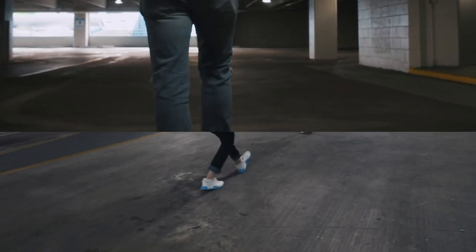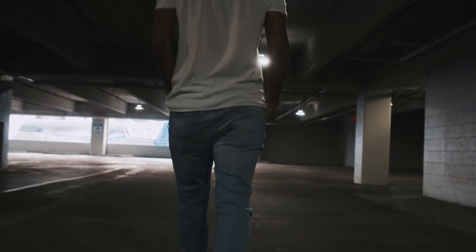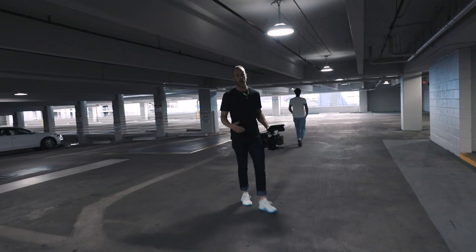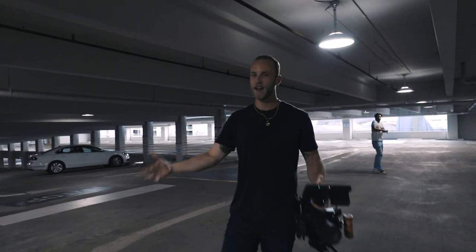So as you can see here, just by simply rolling my heel to my toe, I'm getting a much smoother shot and image. So again, use the ninja steps, guys. It's the way.